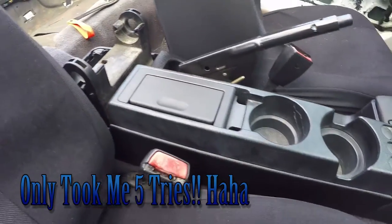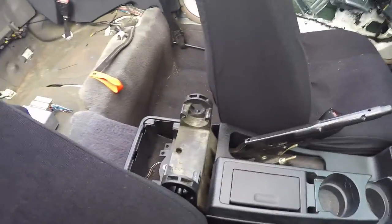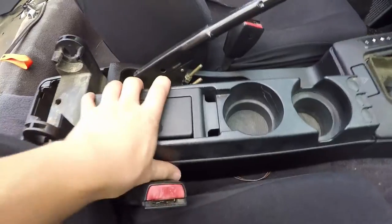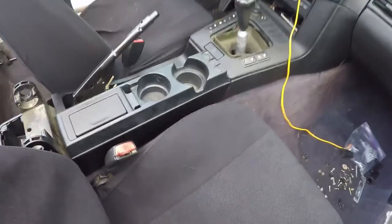I finally got it all in — well, not all of it, but the main piece. I can't do the rest right here because I have to do the armrest first and then I need to recover the armrest before I can put that in. But at least now I can go to the gas station or get fast food, buy a drink, put it in the cup holder, and not worry about it falling over in the passenger seat. Relatively simple project — it just took a lot of test fitting, cutting, and trimming. But once I got that figured out, it was fine.